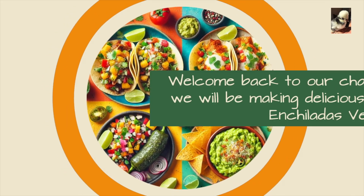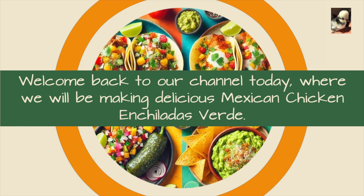Welcome back to our channel today, where we will be making delicious Mexican chicken enchiladas verde.